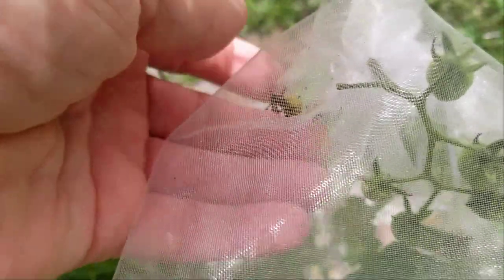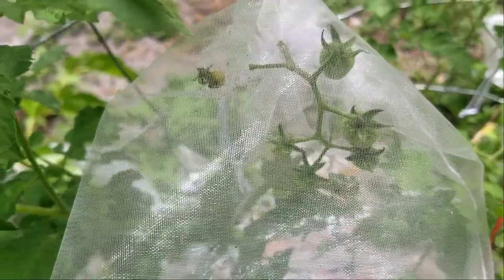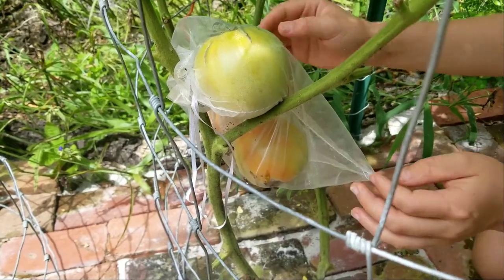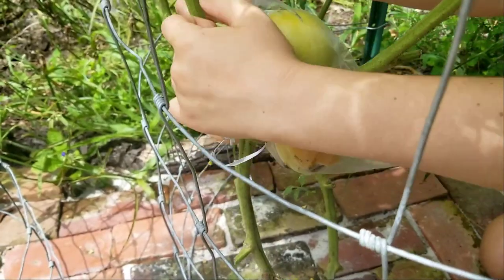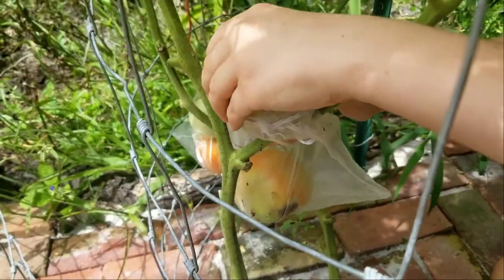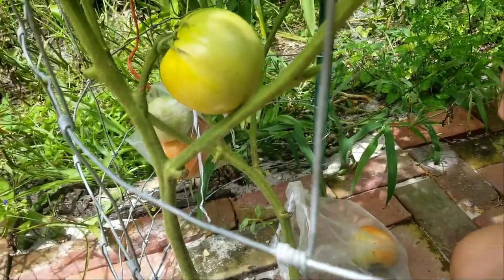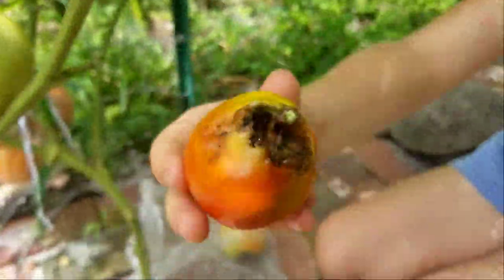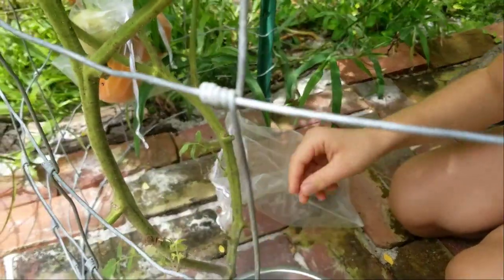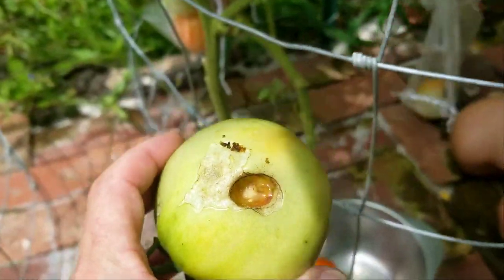Sometimes the casualties can be caught in time, like with this one. I've seen this one and can squish them before they get to the other tomatoes. And sometimes the casualties just sneak up. I'm patrolling this plant several times a day — all the plants actually — and there was nothing wrong with it. I couldn't see it. And this morning when I walked by it didn't look so good. What do we have? Army worm. This one — army worm damage. So sad.